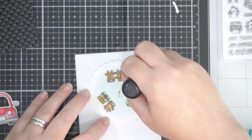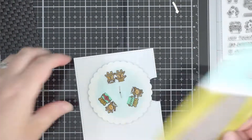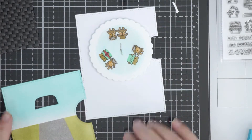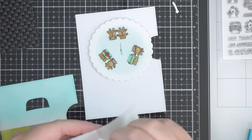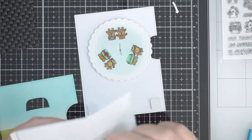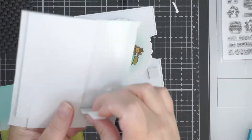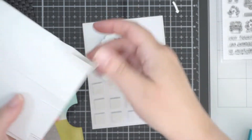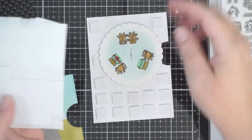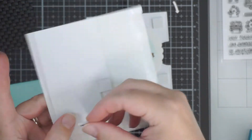I used Zig Clean Color Real Brush markers for simple coloring on Bristol smooth, which is a beautiful combination. Just be aware that because they're water-based markers, when I went over with distress ink it moved some of the color and smudged a bit.